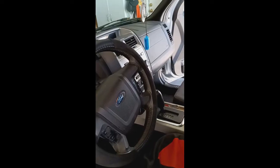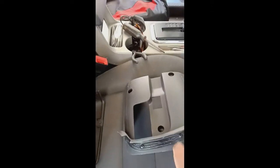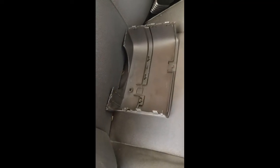So what I did was I took off the cover. To remove the cover, there are three screws right underneath the column. You take those three screws off, you pop off the bottom part, and you pop off the top part.